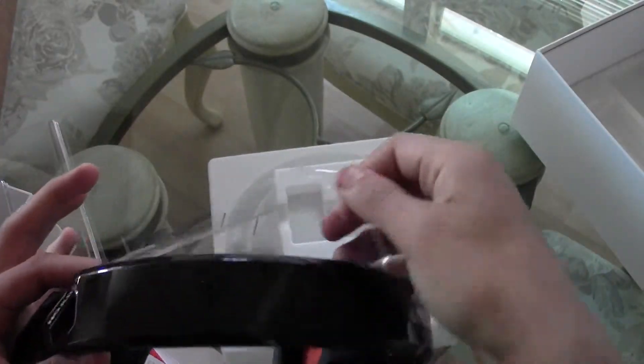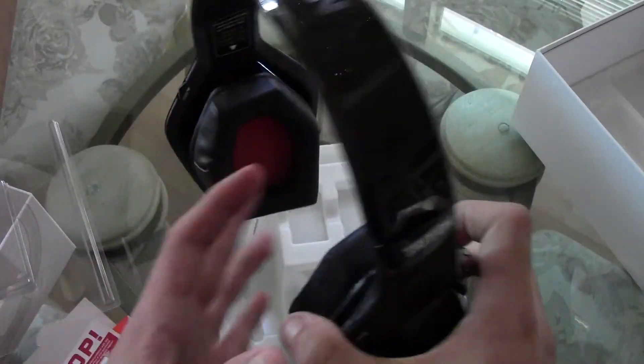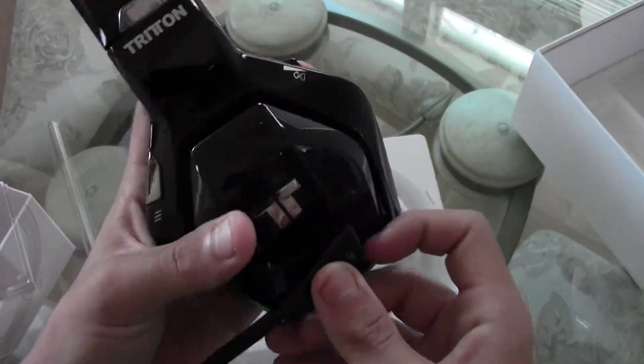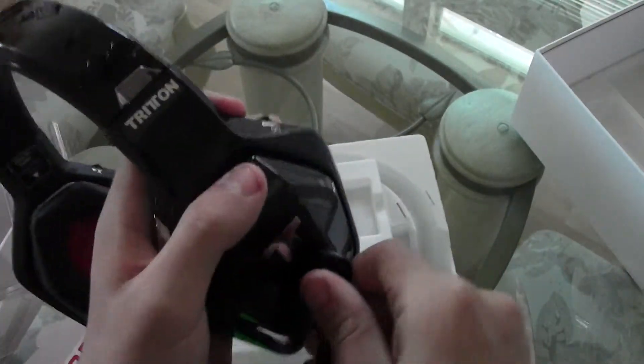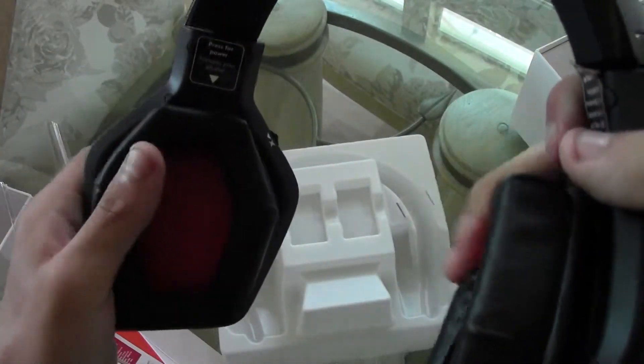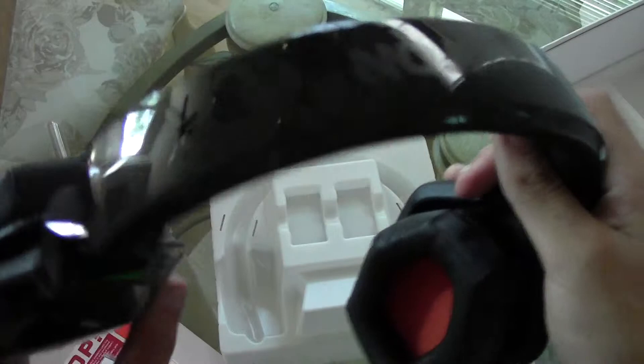Taking the plastic off — it has this Triton very fingerprint-magnet material. Attach the mic in there, very simple, rotates 360 degrees. It has the chat levels.